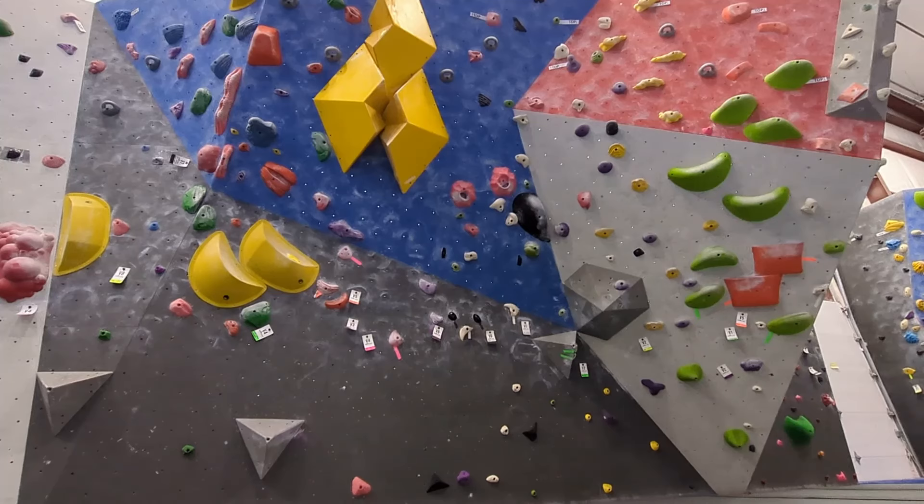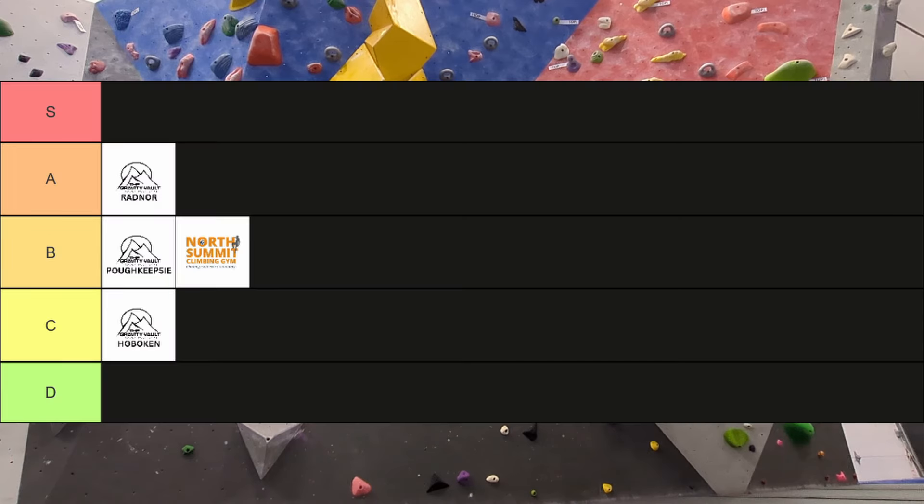Unfortunately the gym is going to close, so that's going to be the end of today's session. What do I think about the Gravity Vault in Poughkeepsie? I think it grades harder than the Gravity Vault in Hoboken and softer than the Gravity Vault in Radnor — it's probably around the same difficulty as North Summit. It has a lot of position-dependent climbs, like those V3's where I couldn't match on the last hold. It also has more beta-intensive and footwork-intensive climbs than I'm used to. I think it has my second favorite route setting, behind the Gravity Vault at Radnor.